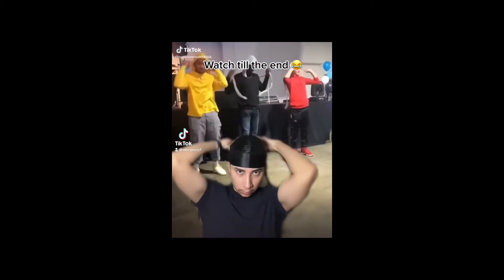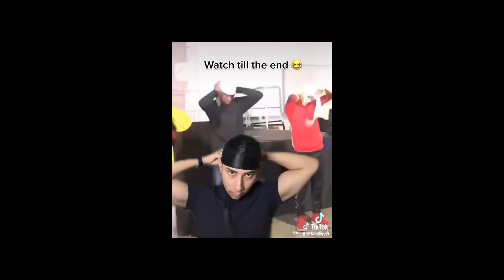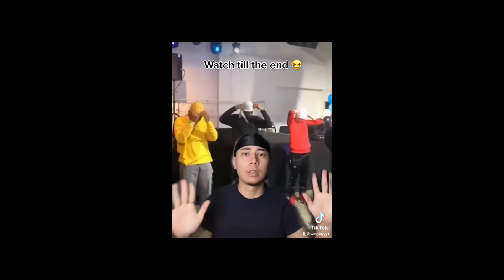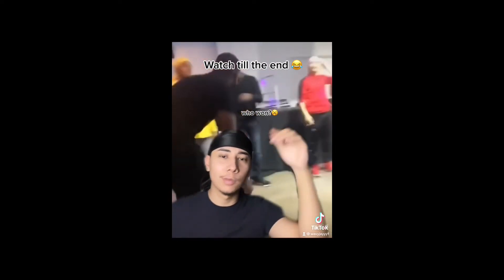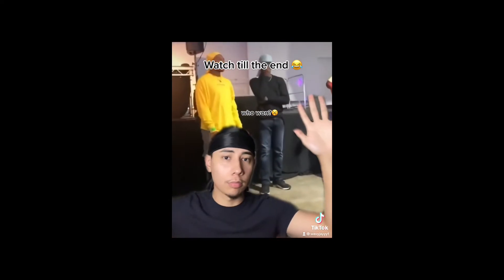Ready, set, go. Y'all ain't quicker than me. 10 seconds? I only need 5 seconds. I'm about to be finished. 5, 4, 3, 2, 1 — I'm done. Y'all still touching y'all do-rags. Y'all ain't quicker than me — look. Duet this if y'all think y'all quicker. Y'all let me know who won.